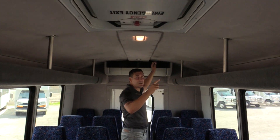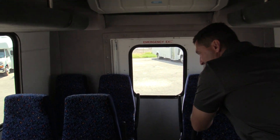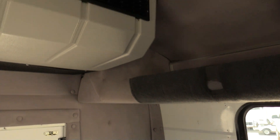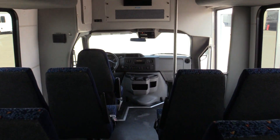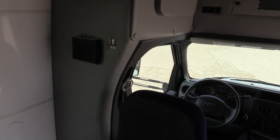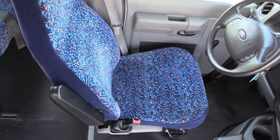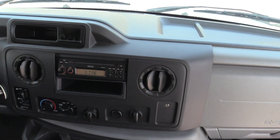This does have the front and rear AC. We'll just have a look back here — just get a nice shot of the door and the back row. Then we'll flip around and have a look at the driver cab. Again, this bus does have the front and rear AC.